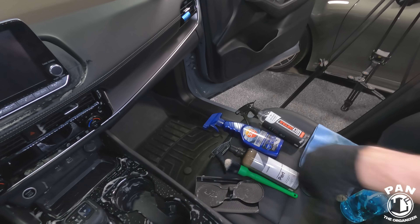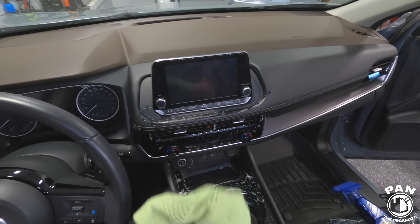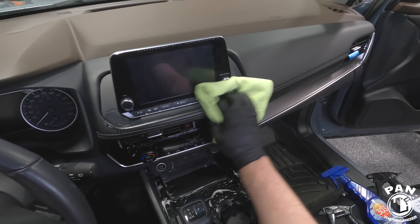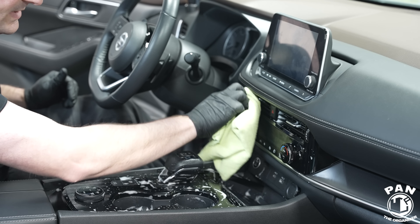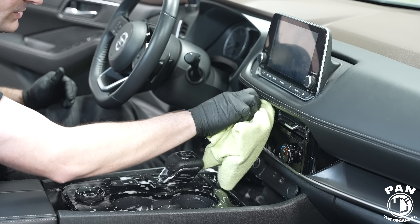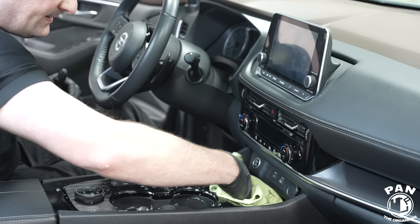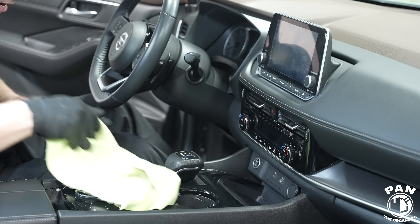Now we're going to mop everything up with a microfiber towel. I use the Rag Company Edgeless 300 towels — they're amazing for interior use. I like to coordinate colors, so a yellow towel with the P&S Express. Let me know in the comments if you also like to color code your towels for different uses. Now we're simply mopping up and picking up the residue — the rest will evaporate, so don't overthink it. Just do a general wipe to remove excess moisture.